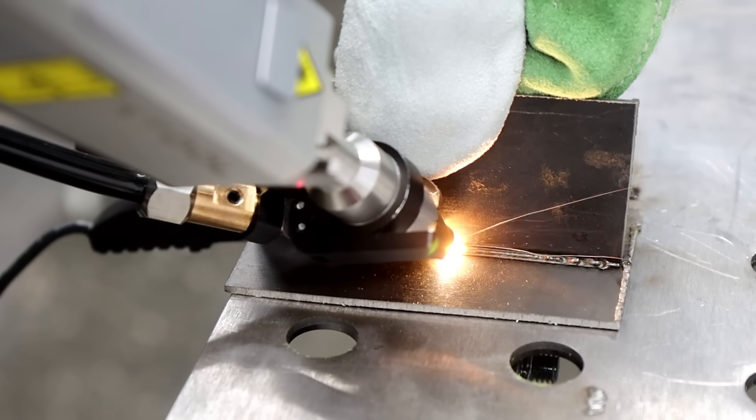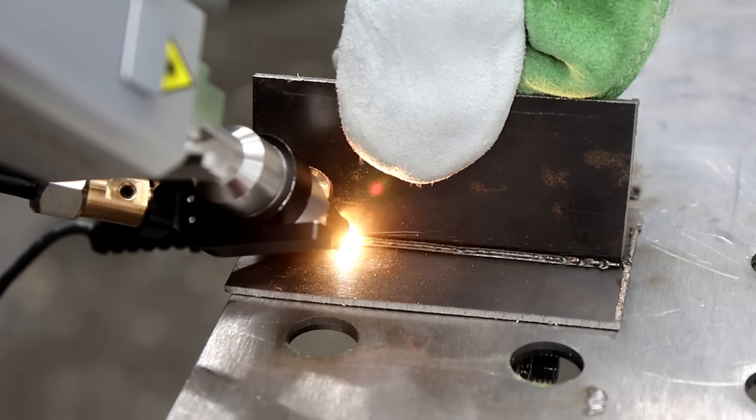Yes, you can get the same results with a TIG or MIG welder. However, where the Metal Fab shines is in the speed in which it can get the job done, especially if it's going to be used to make repetitive welds and cuts or used in a production environment. This machine also has a 24-7 duty cycle, meaning you can run it 24 hours a day, 7 days a week.